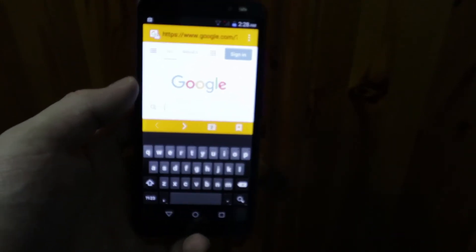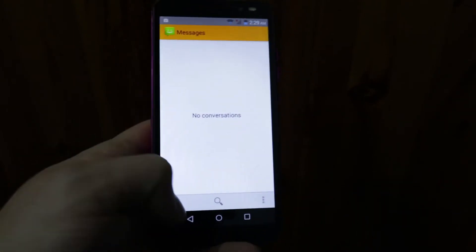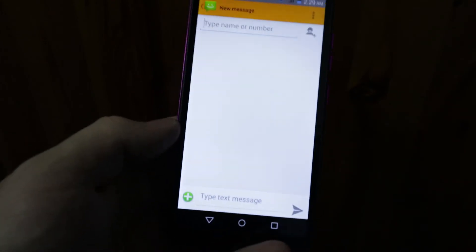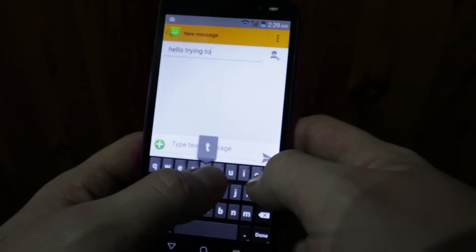Having used the phone a little bit, it is really quite basic. I couldn't get Instagram, Twitter, or Snapchat. You can get a light version of Facebook which did work just about. I was able to do a little bit of web browsing and watch YouTube videos, and the screen and speaker aren't bad for the money. It says it's a full HD screen but I'm kind of doubting whether that's actually true.